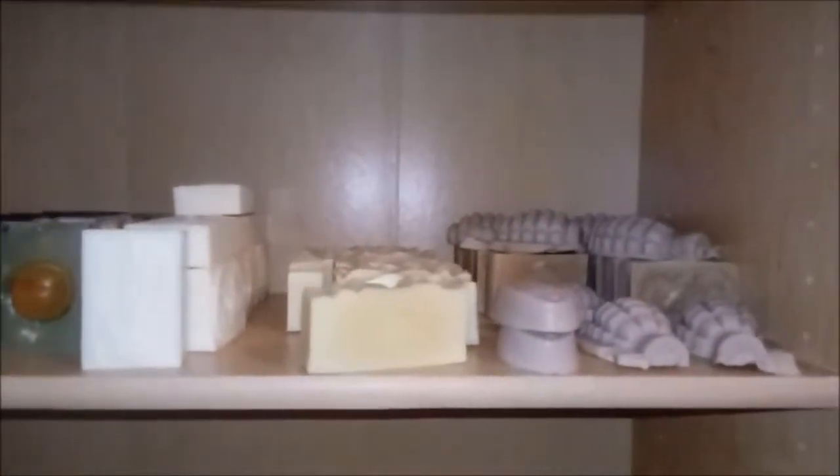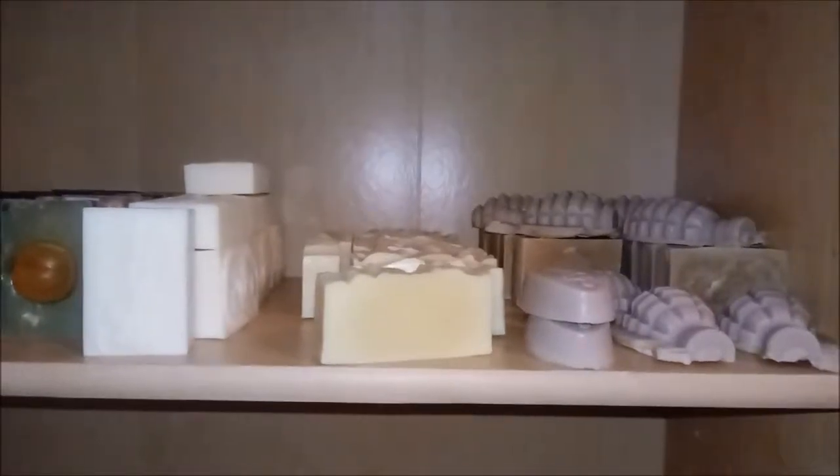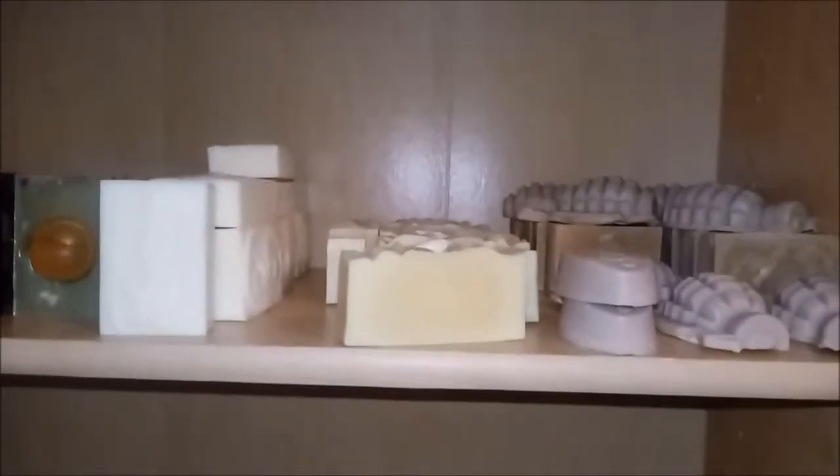Hey guys, Geek Alchemy here doing a real quick zoom through. I'm pretty happy with my new bookshelf that we recently got from friends because they moved, so thank you friends — really do appreciate it. It's helping me organize.